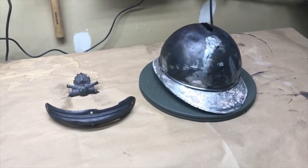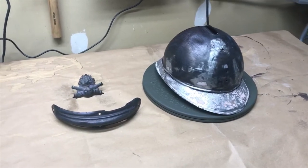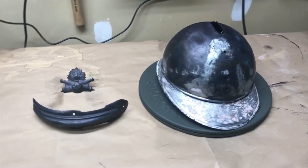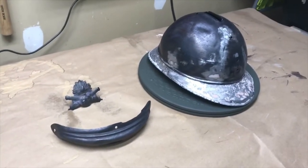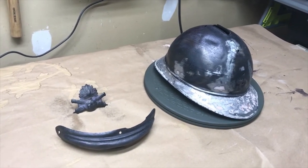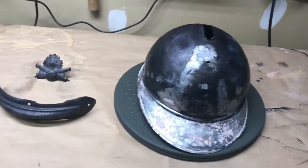Hey YouTube, it's Navy98 here, back with another update video on the World War I French Adrian Helmet Restoration Project. This will be a quick one. I'm just going to talk about what I did since part one, which involved the rust removal on the helmet, going over a brief overview of the helmet and what I found while looking at it.